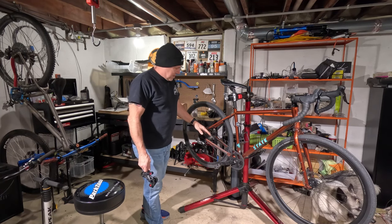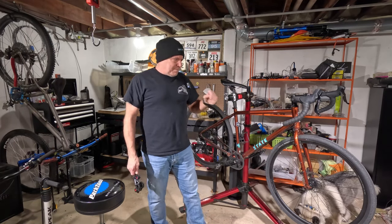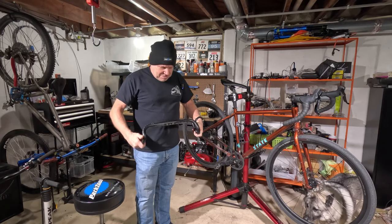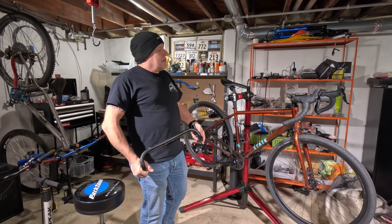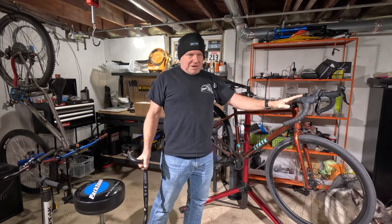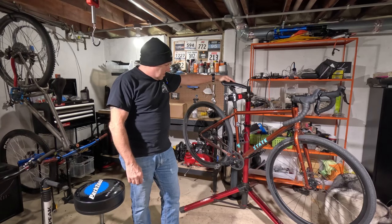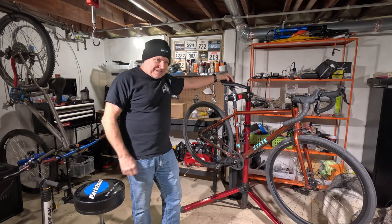I went with compressionless housing, so I got TRP Spire brakes and compressionless housing. I also updated the bars — not because the State bars were bad, these are the stock bars and they're fine. They've got a good amount of flare, almost as much flare as Jennifer Aniston in Office Space, but they were too narrow for me. So I ended up going with Salsa Cow Chippers, a wider bar. I also updated the seat, but aside from those things this bike is pretty much stock. So I've got a couple more things to add to it — let's open up this box and talk about them.